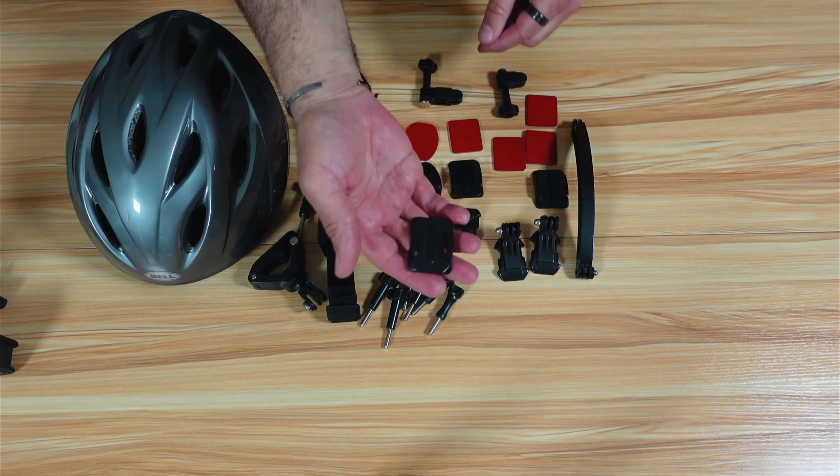This is everything you get in the box. I've divided everything by category and I'm going to start with the helmet, bicycle, and scooter category. The first method is to put a quick release plate on the front of your helmet using an adhesive. It is curved, and because my helmet is curved it is perfect. You get three curved plates and four adhesives — one is extra.